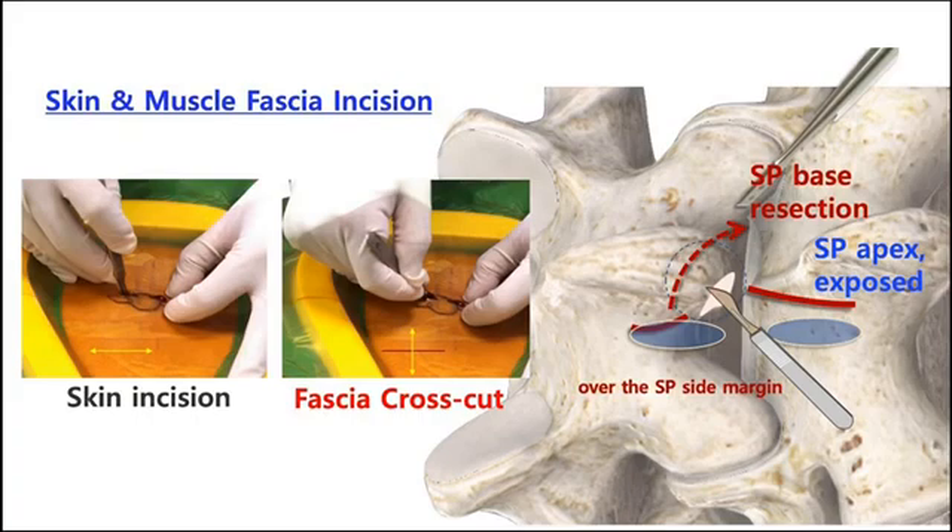Then the SP base lateral margin is exposed well, and you can start to resect the lateral and distal margin of the SP base in smooth steps.